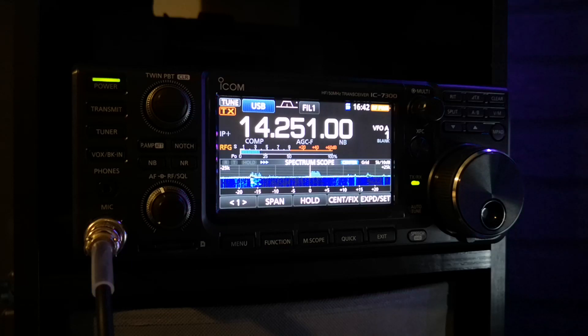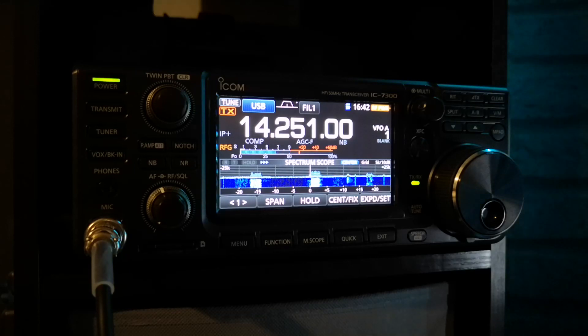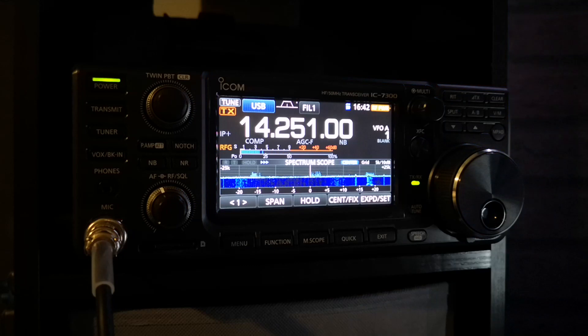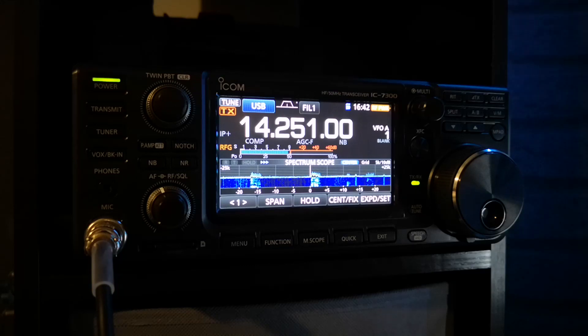I've managed to get the spectrum scope display on my M1NM Logger software, which is really good. You can check that out on the live streaming video that I've done — my latest one has the live spectrum on the stream. It's just a really nice radio to use.